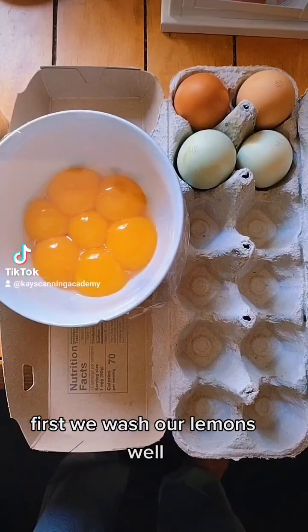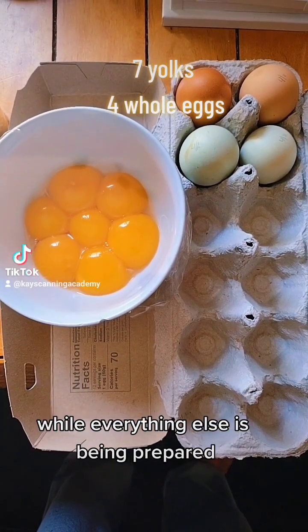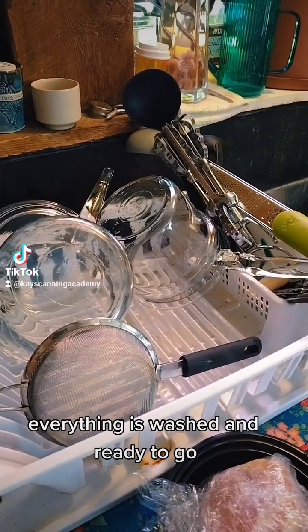First we wash our lemons well. My egg yolks and whole eggs are coming up to room temperature on the counter while everything else is being prepared. Sterilizing my jars. Everything is washed and ready to go.